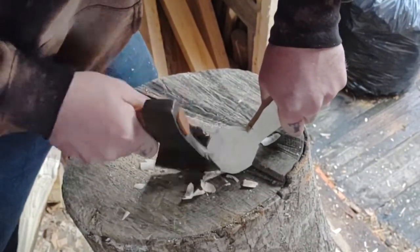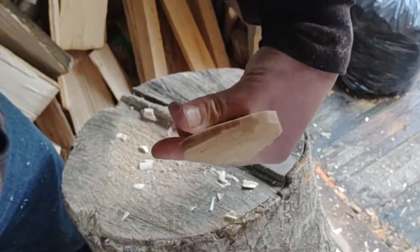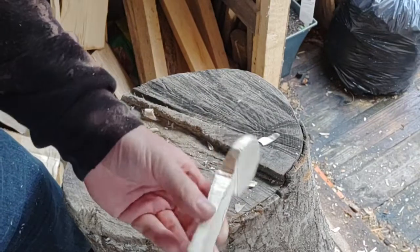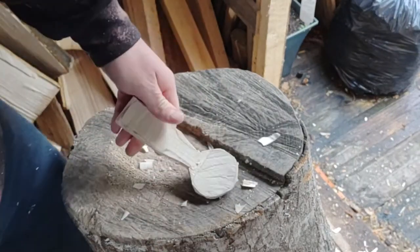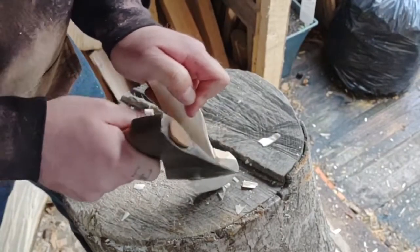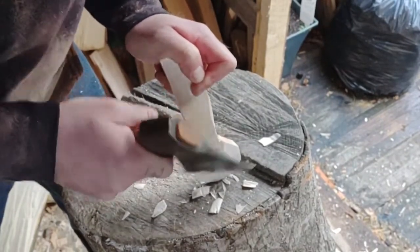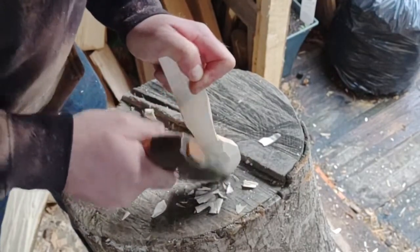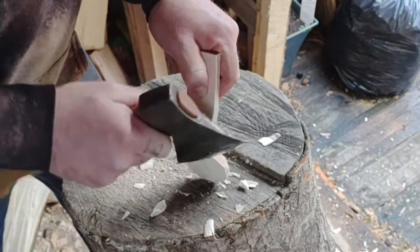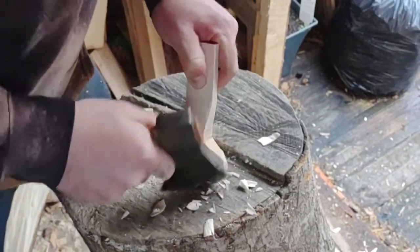Try and sort of chase it around using the toe of the axe. There we go — a nice consistent rim there. You can take a bit more off the back of the bowl with the axe if you want, or leave it for the knife — either way doesn't matter. I'll do it with the axe — just take a little nibble here and a little nibble there. I'm just taking off little thin shavings, just little taps with the axe, nothing aggressive, just a little bit at a time.